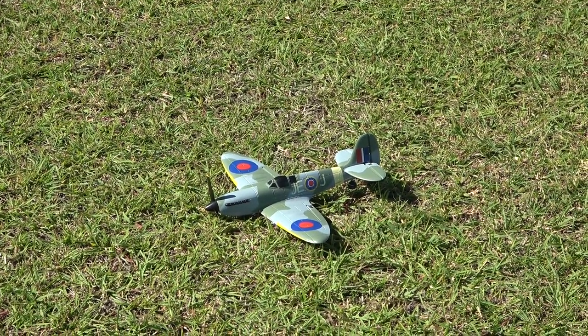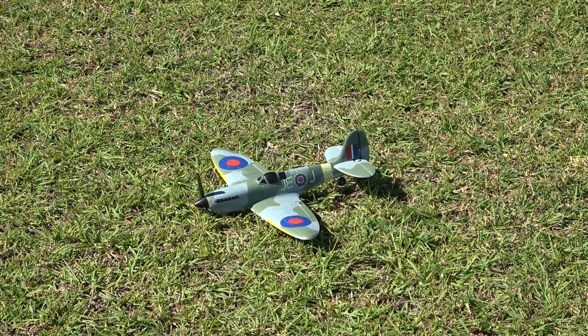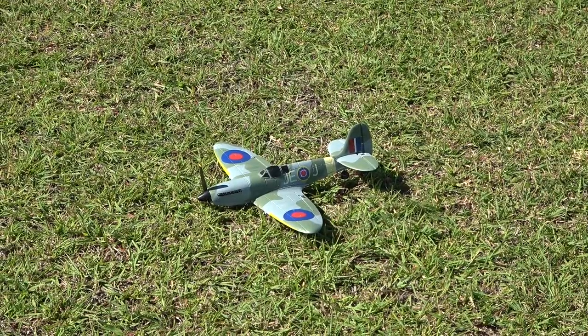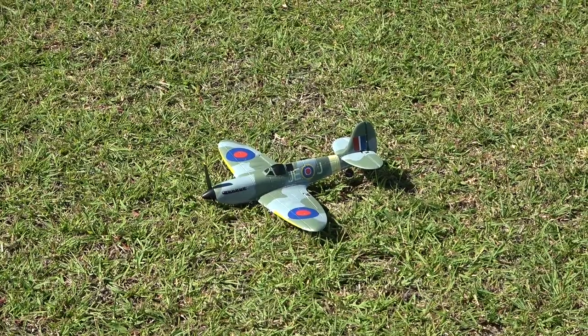Check this out. Back at the field on a calm day. We've only got light wind today, so we'll test out a couple of different props and test out our wheels of course. Let's get in the sky.